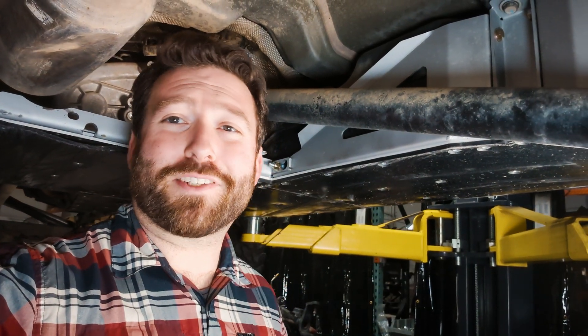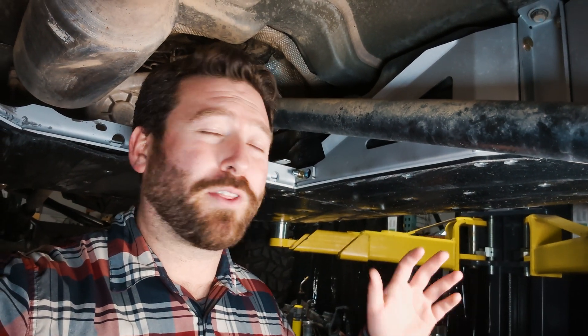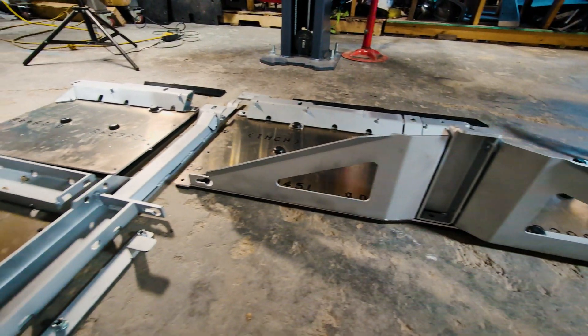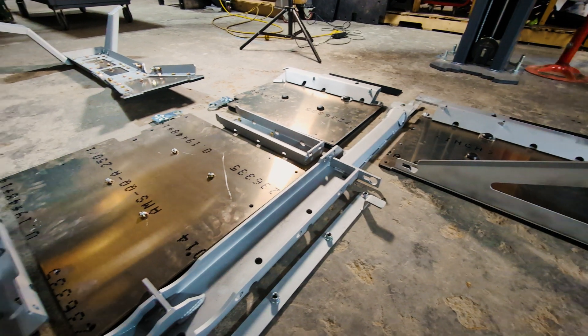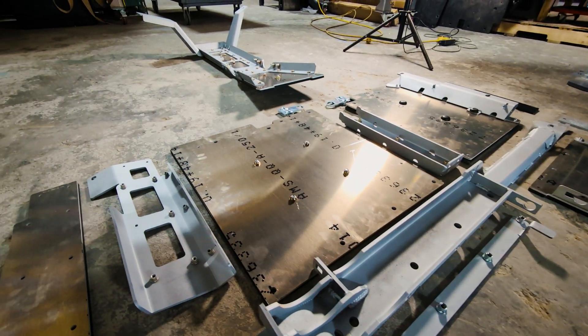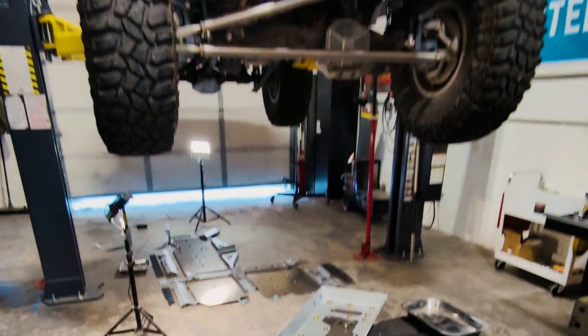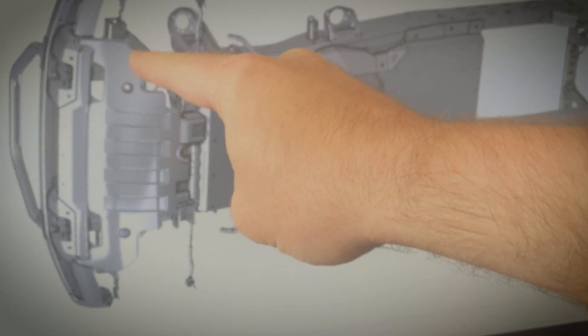Hey guys, Dan from Next Venture Motorsports, coming to you from our R&D bay with our new JL 7000 series skid plate system. It is the strongest skid system you can bolt to the bottom of your JL or JT. It's made out of 7075 T6 aluminum alloy, which is about twice the strength of 6061 T6 — it's even stronger than 836 mild steel that you'll find out there.